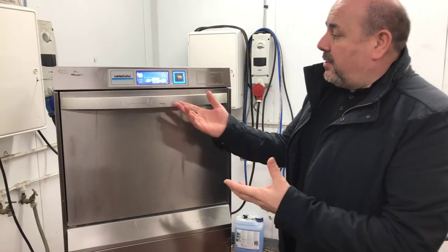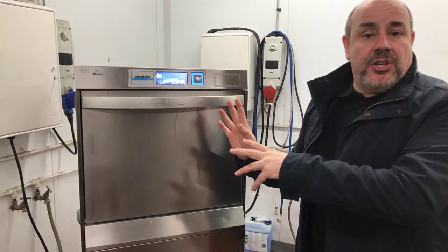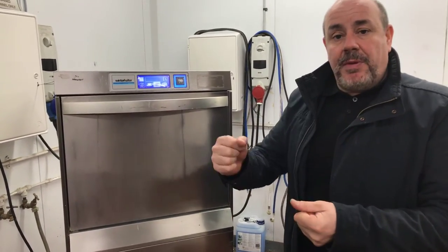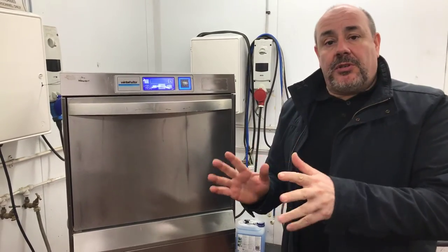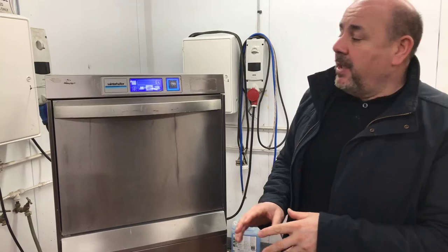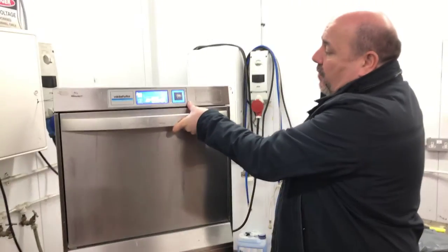That cycle is around about 2 minutes 20 seconds for a plate wash — that's medium soiled. You need to scrape them off first, clean them off, pre-rinse them if you can, and then get them in the machine. At 2 minutes 20 they'll come out lovely and clean and disinfected at the same time.